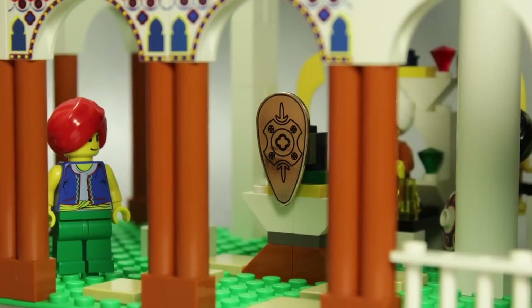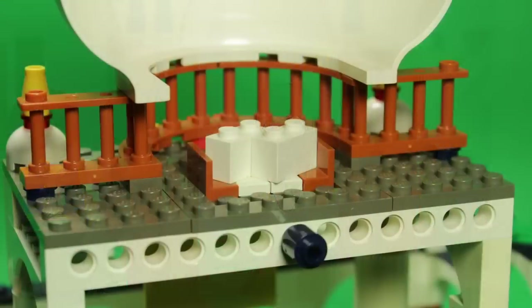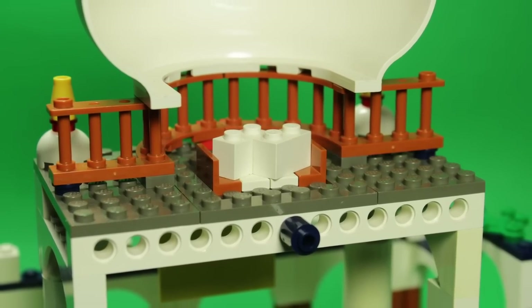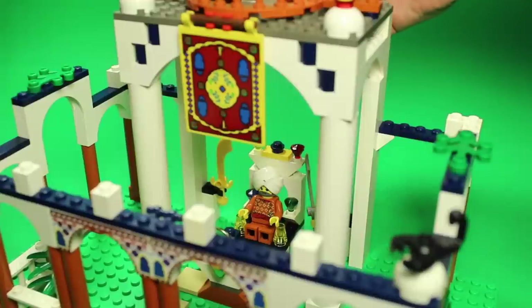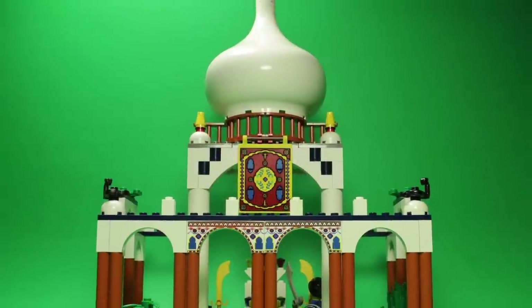The golden shield is proudly displayed in the open, a symbol of Lalu's power. However, such hoarding of wealth breeds dissidents, and it seems like there may have been a plan set in place to dispatch the Maharaja and make it look like an accident. At least, that's one interpretation of this model.